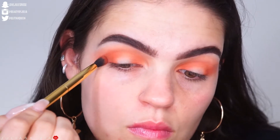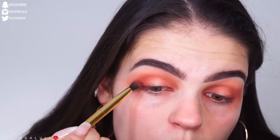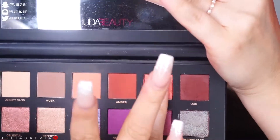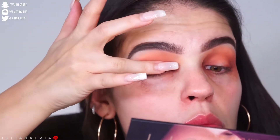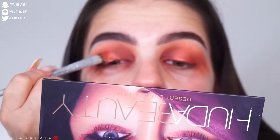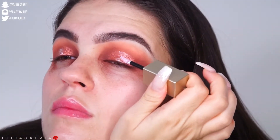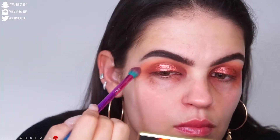Then going into the Tarte Toasted palette with a dark orangey-red color on the inner and outer corners. Then using a color called Duo from the Huda Beauty palette on the outer corners, and a shimmery color right in the center of the lid. The Tarte Toasted palette has a similar shimmer as well. I'm spraying my brush to get it to stick better, and I was absolutely obsessed with the way the Stila glitter looked on top — so pretty!